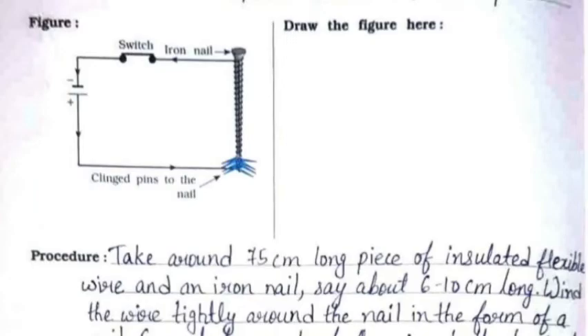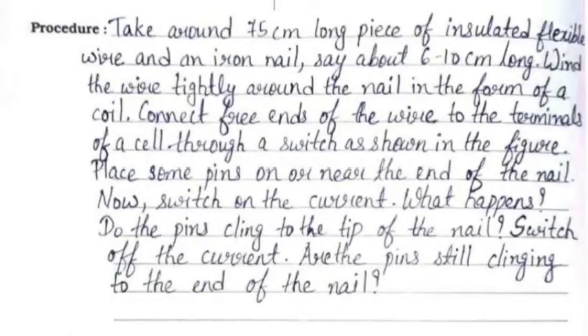The procedure is: take around 75 centimeter long piece of insulated flexible wire and an iron nail about 6 to 10 centimeters long. Wind the wire tightly around the nail in the form of a coil. Connect the free ends of the wire to the terminals of a cell through a switch, as shown in the figure.